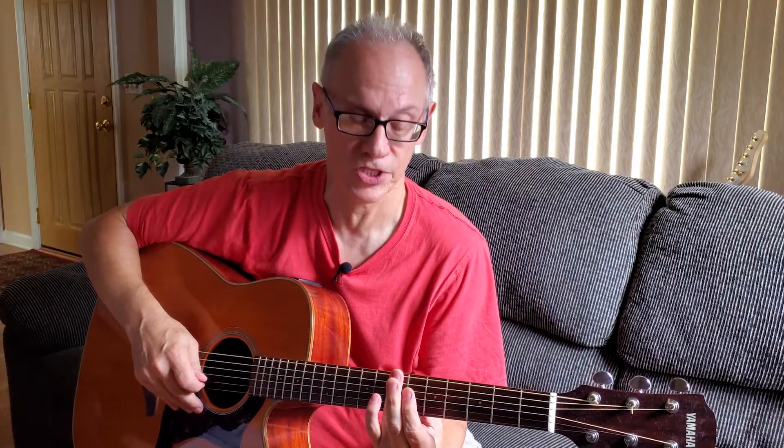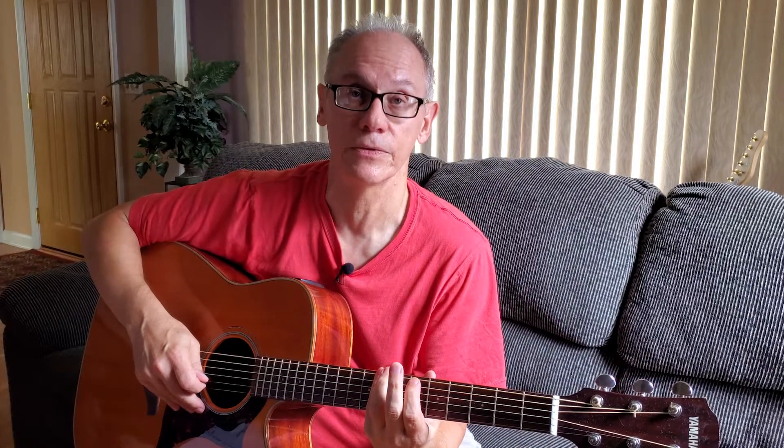What we're going to do is: first finger is going to live on the fifth fret, second finger is going to live on the sixth, ring finger is going to live on the seventh, and pinky is going to live on eighth. But we're going to alternate fingers here — it's going to be index, one, three, two, four.